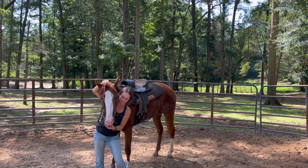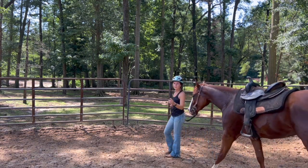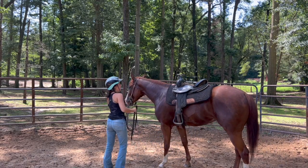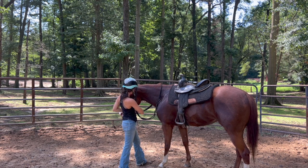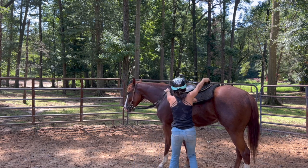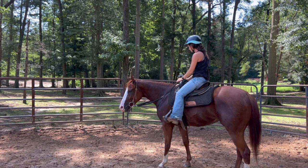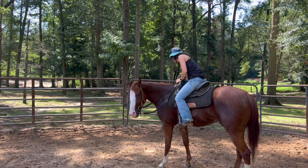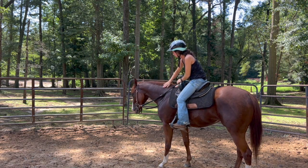The bit is sitting on the top of her teeth right now, so I'm just trying to let her take it. Safety first. I'm going to get on her but not ask her to leave. I'm going to lunge her just a little bit more because she was being a little bit jumpy and bucking a little bit more than she normally does.